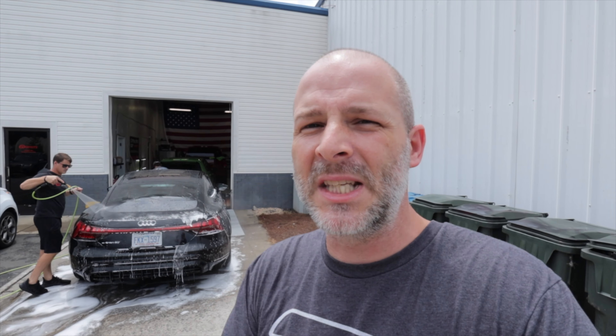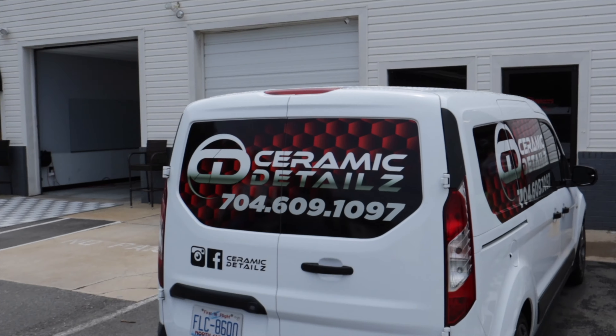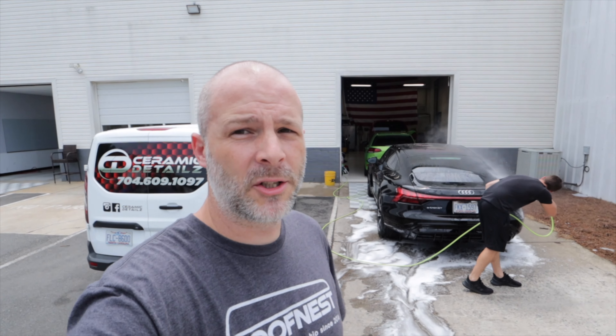You want this thing looking pristine before you put that stuff on. They're busy here at Sunstoppers window tinting and detailing cars — Ceramic Details, there's the number. If you're in the Charlotte area you definitely want to get your car worked on here, and if you can't make it here they also do mobile detailing, so give them a call.